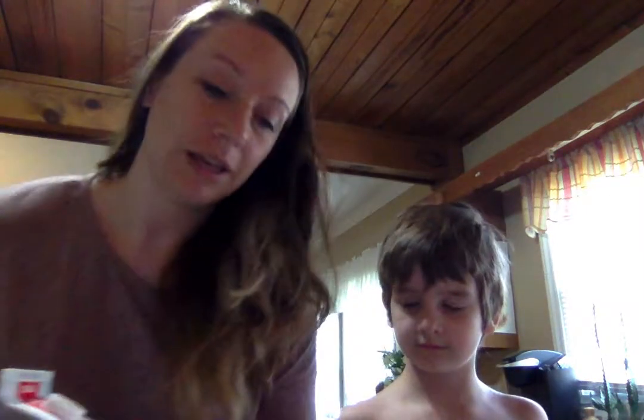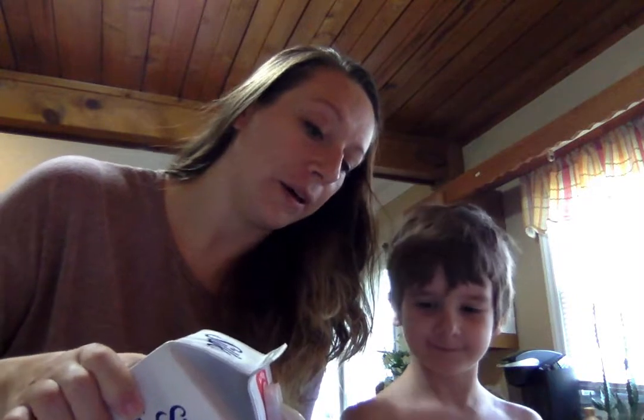Say 'Silk.' Silk. And it's almond and cashew milk. So what we're going to do, we've got our cup here. We're going to pour that in our cup.